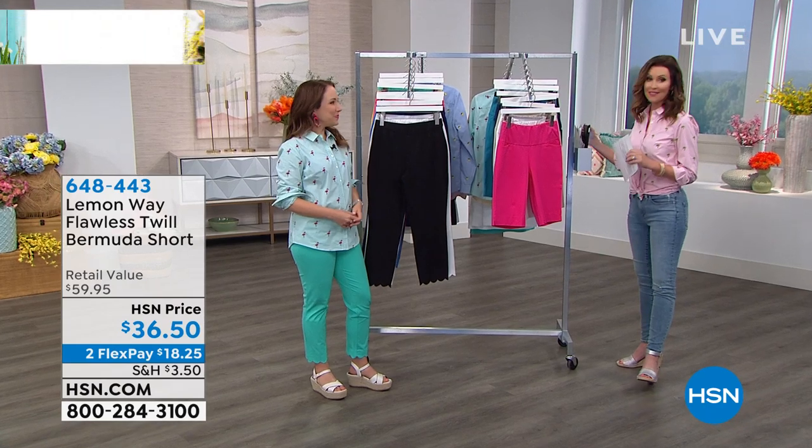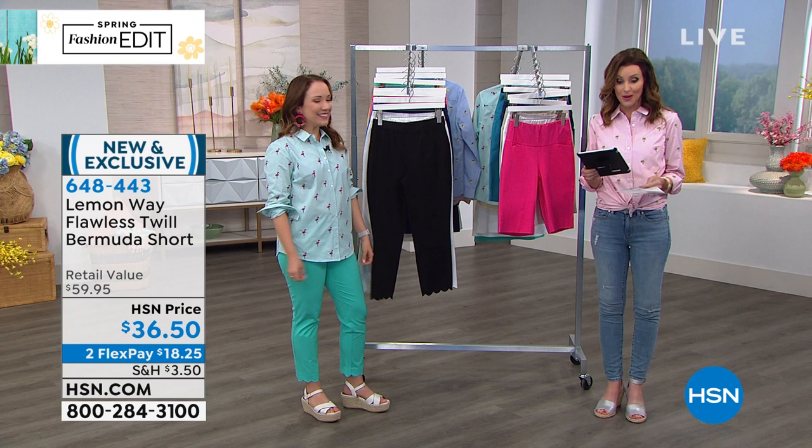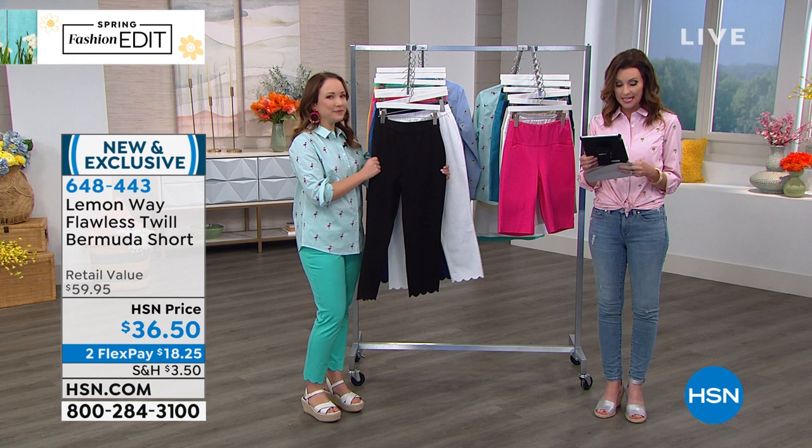If you have any questions at all about sizing, colors, or how to pair it, you're welcome to join us there as well. Welcome to Lynn, to Deanne, and to Yvette. Good morning as well.